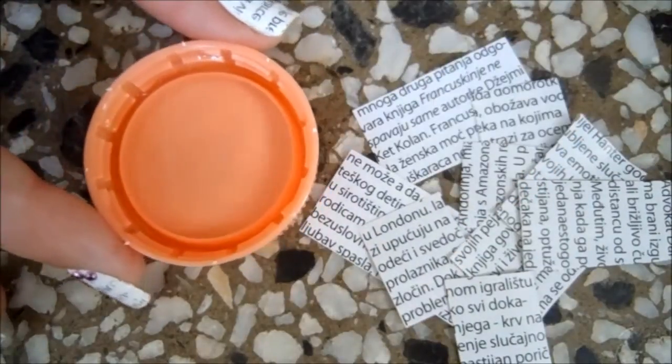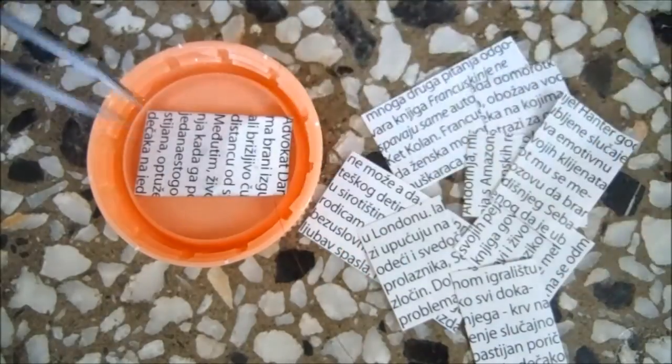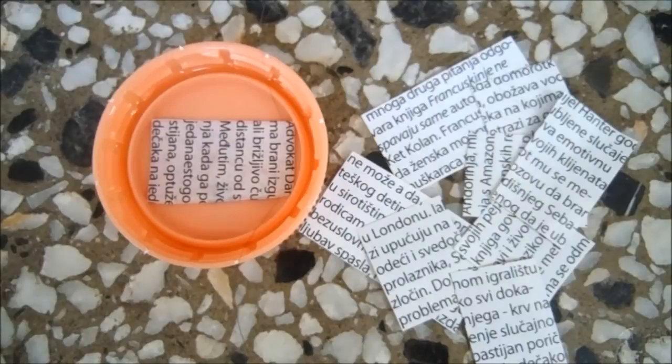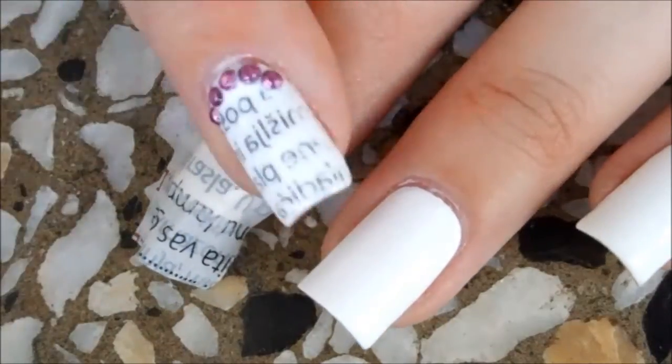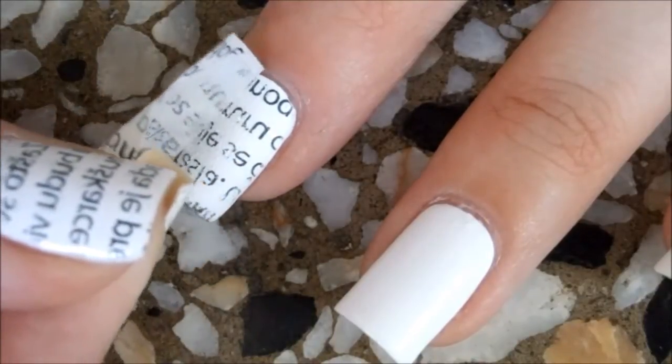Pour rubbing alcohol into something and add the little pieces that you just cut out. Leave it in there for 20 to 30 seconds and then place it on your nail. Press it with your other finger and then wait a few seconds, then remove it and the ink should transfer to your nail.